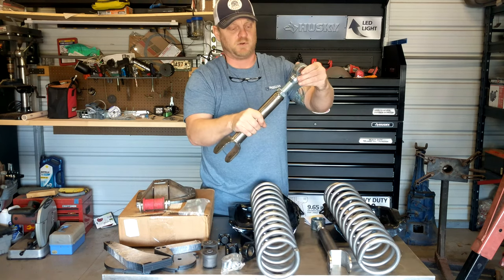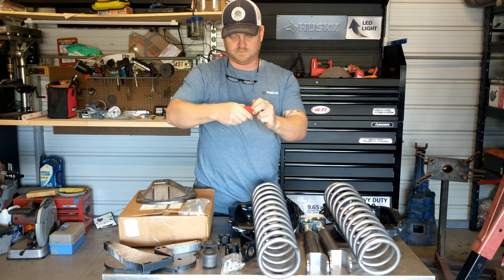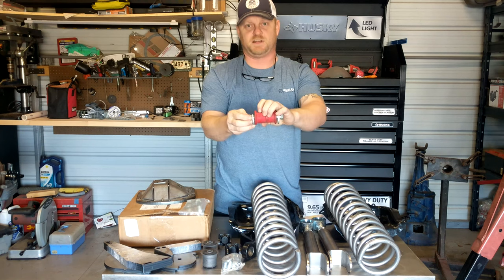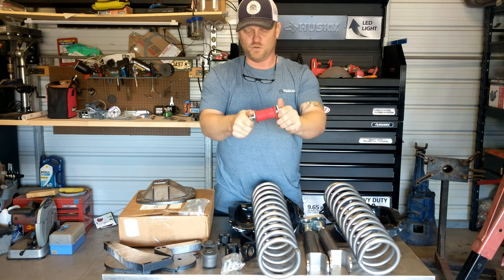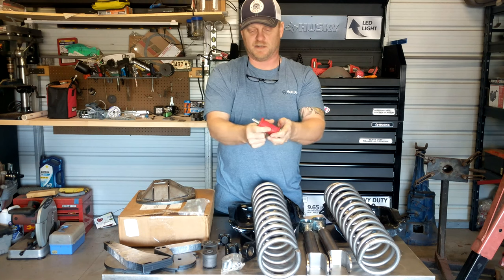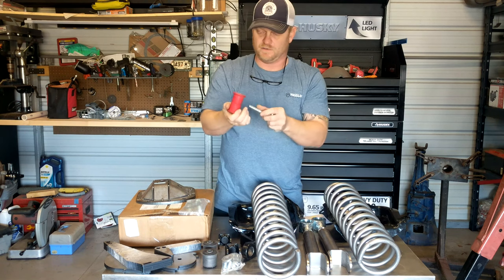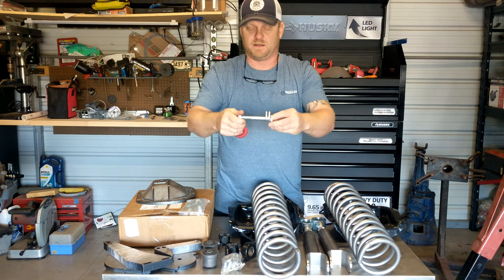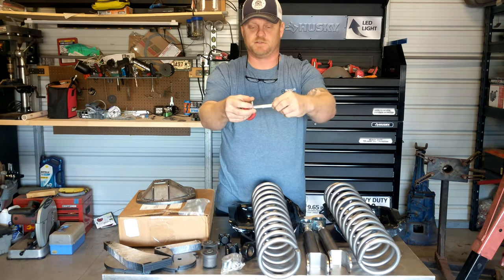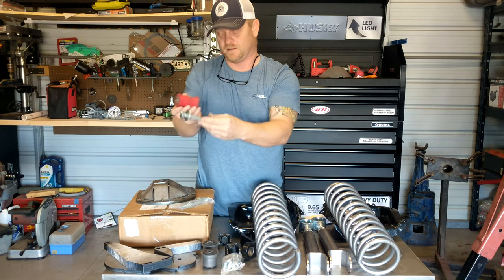I've got adjustable upper links that are going to tie into the bottom links. I've also got what is actually the most universal bushing setup — these can be used for motor mounts, suspension mounts, and body mounts. This here is the lower Dana 30 caster bolt — what you use to adjust your caster — and I got brand new ones. What's lucky is they actually fit this bushing.